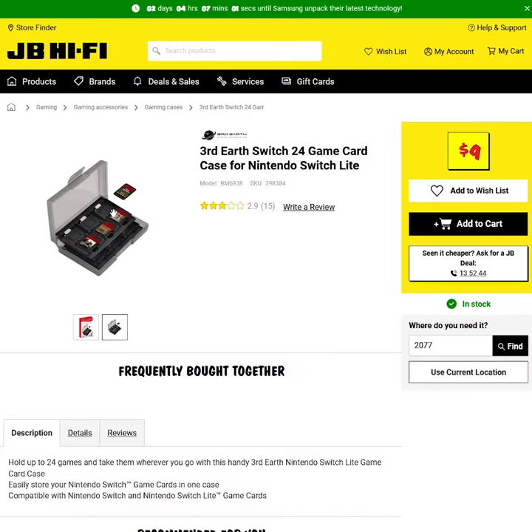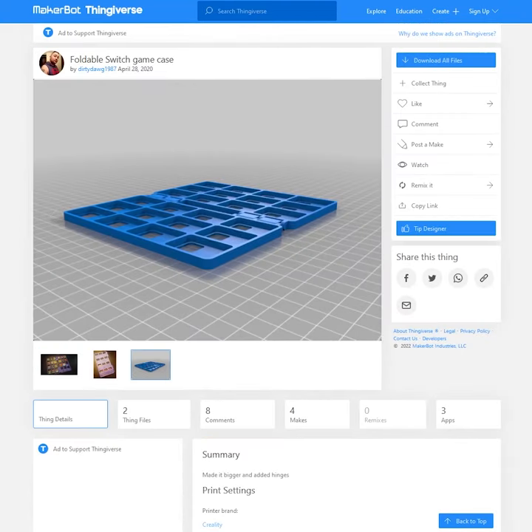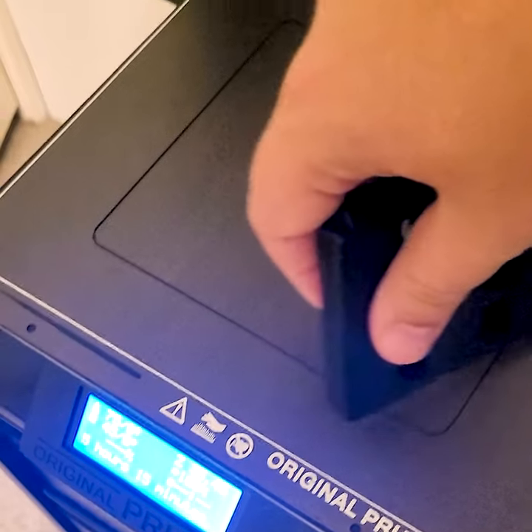I thought about buying one of these, which is pretty cheap, but then I remembered I have a 3D printer. So I went on Thingiverse and downloaded the STL file for this one, and after 5 hours 3D printing it, I have a Nintendo Switch cartridge case for basically the cost of the filament I already had.